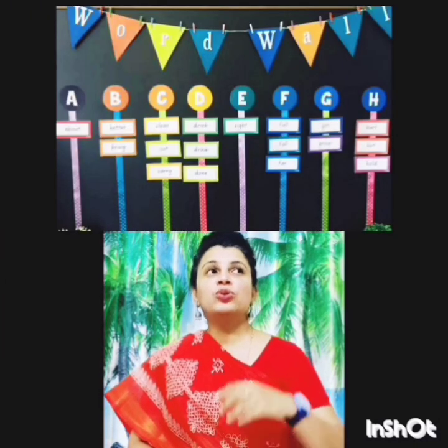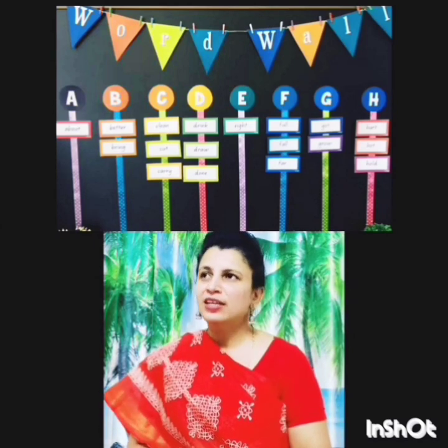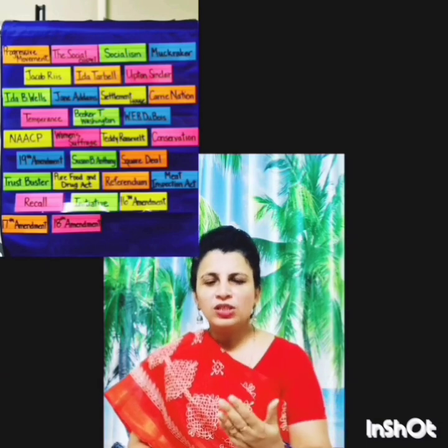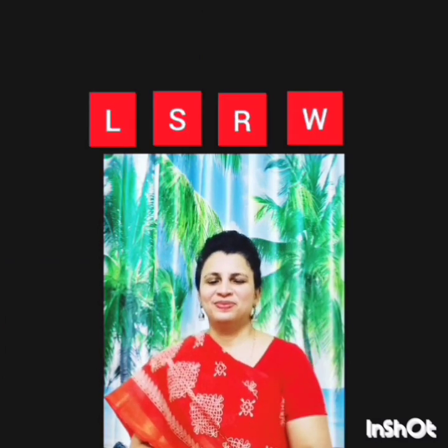Every week you can ask children to read the vocabulary on the wall; randomly ask them to give meanings, stand up and make sentences, or frame questions. When you do all this, children gain a lot of confidence and learn LSRW skills. I think I've given you a little explanation about teaching aids. Share the knowledge. Happy teaching, and best wishes on becoming a divine teacher — a teacher with a difference.